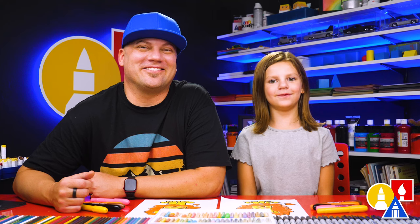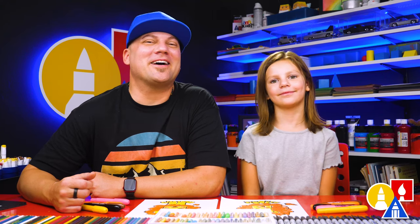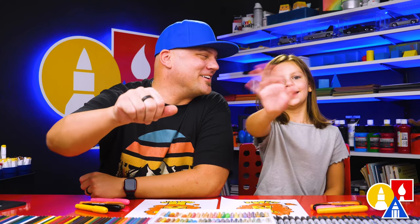We hope you had a lot of fun drawing a lion. We'll see you later, art friends. Goodbye!